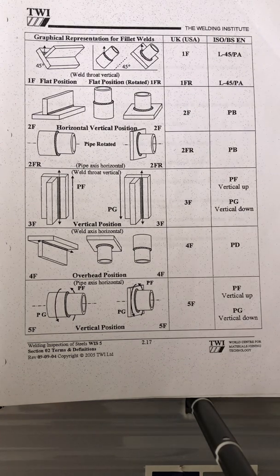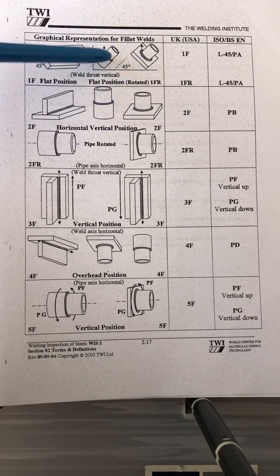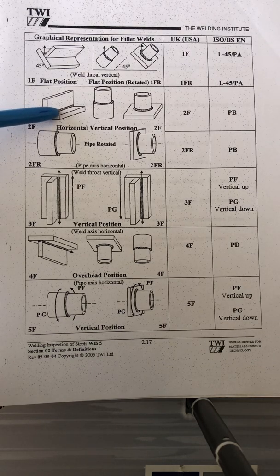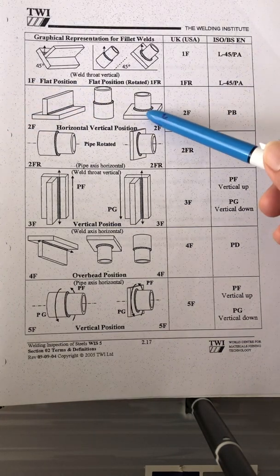Now for fillet weld positions. The flat position is 1F — that's where the welding is. The rotated flat position is 1FR, for pipe-to-pipe and pipe-to-plate. For 2FR, that's horizontal vertical position — the plate is flat on the ground, and that's 2F. Pipe-to-plate is also 2F.